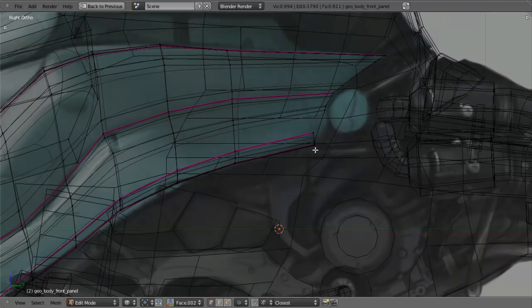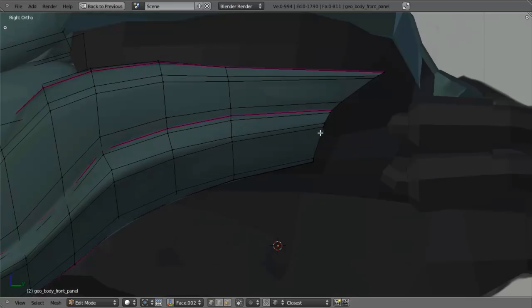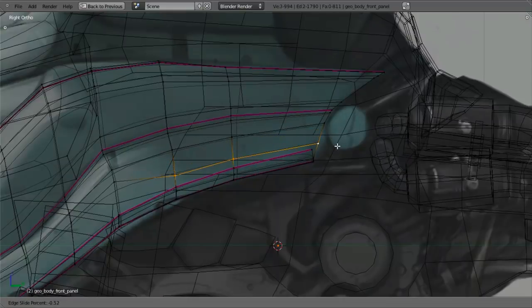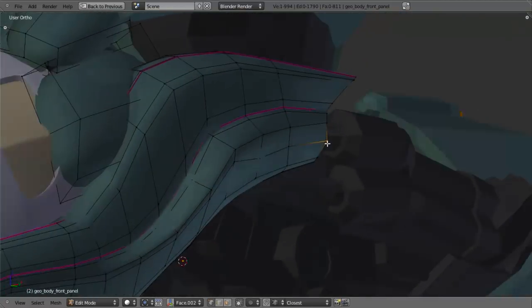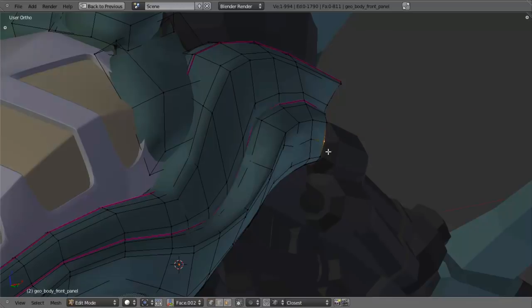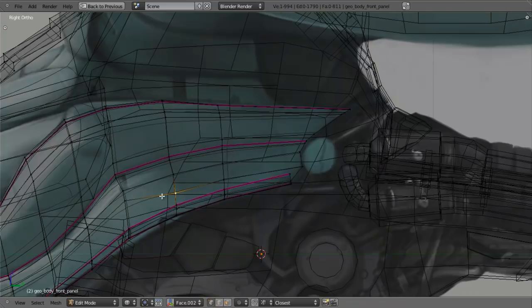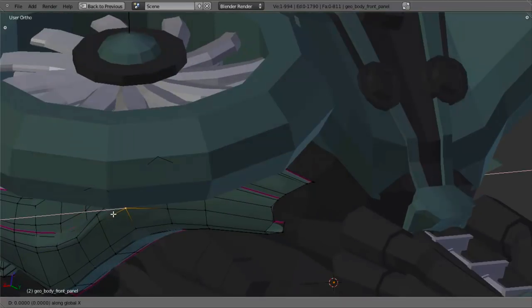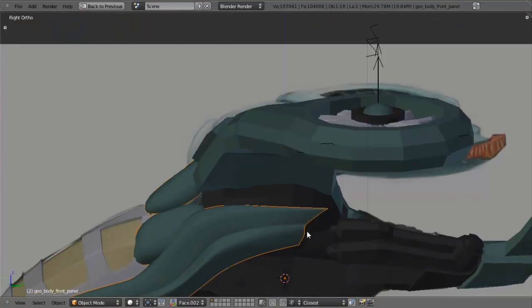I'm going to go ahead and — I don't really want to add an edge loop all the way down. You'll notice that things kind of smooth out in here. So I'm going to select these three, hit Ctrl-E and edge slide, bring this down to right here, pull that out. Then I want to pull that in along the X axis, kind of flatten it out, same thing there, pull that in. So it just kind of softens up as it goes through there. Maybe we could go ahead and move this down a little bit, move it in along the X axis slightly, to keep that transition nice and soft.